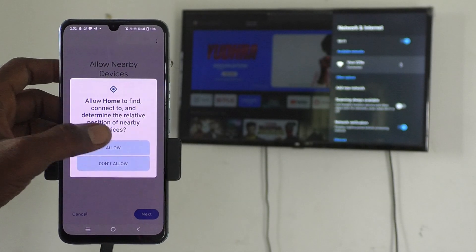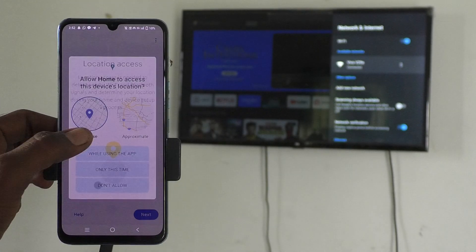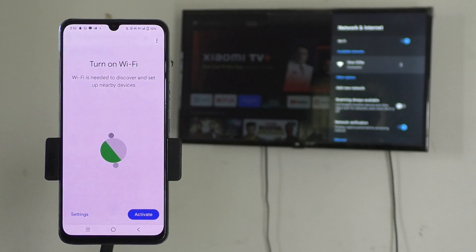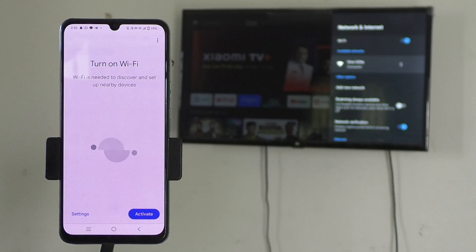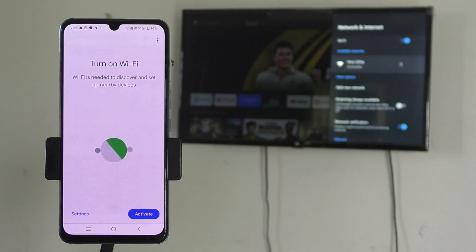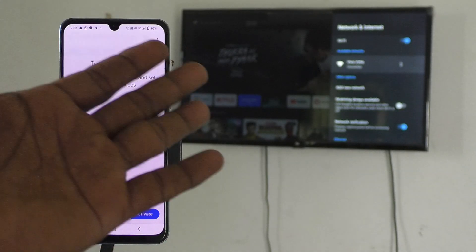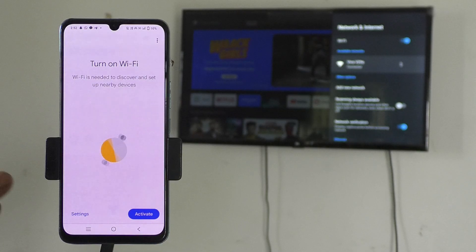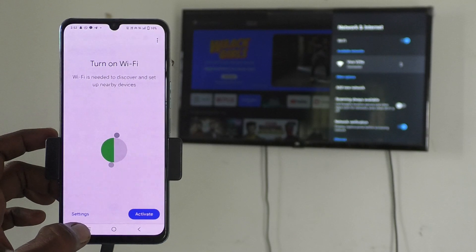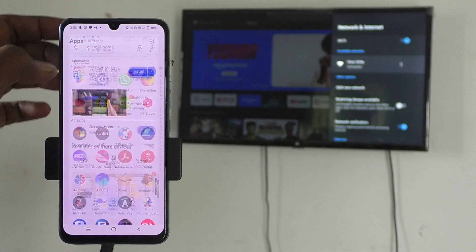Give permission — location access is needed, just click Next and give permission. Now it will ask you to turn on Wi-Fi. Don't do it — you already have Wi-Fi through the hotspot, so there's no need for further Wi-Fi. If you turn on Wi-Fi on your mobile device, the connection will be lost from your phone to your TV because the hotspot will be disabled. So don't do it — instead, just close this Google Home window and open the Google Home app again.